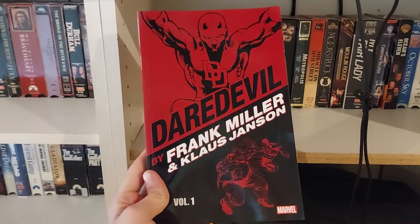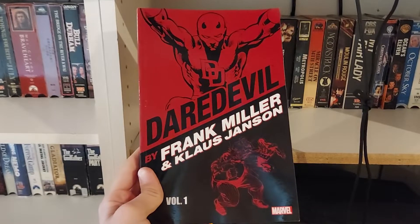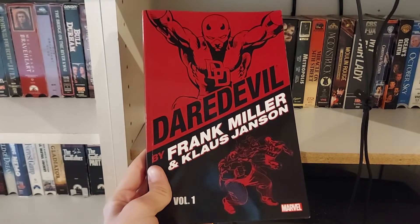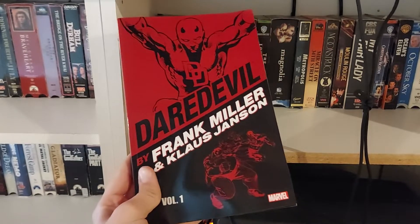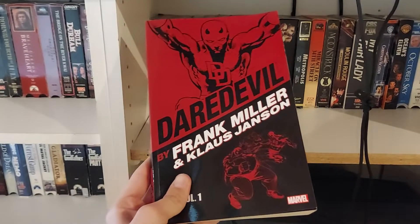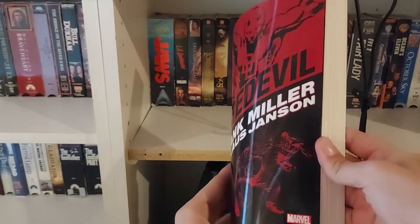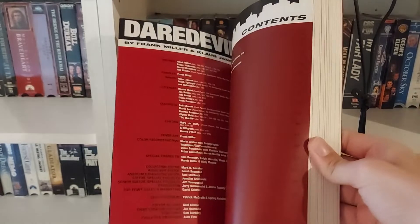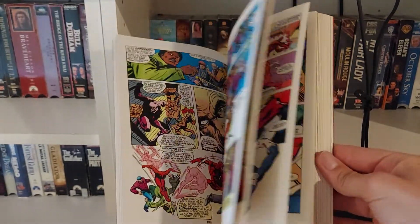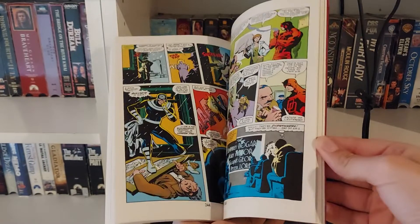Hey everybody. It's been a while, but welcome to my review of Daredevil by Frank Miller and Klaus Janssen, Volume 1. I'm going to be covering all of Frank Miller's run on Daredevil. This includes Daredevil Born Again and Daredevil the Man Without Fear, as well as the three trade paperback editions — Daredevil by Frank Miller and Klaus Janssen, Volumes 1 through 3. I'm also going to cover Elektra Assassin by Frank Miller and Bill Sienkiewicz, since that ties into the whole Daredevil mythos, with Elektra being Frank Miller's own character that he invented and brought to fruition in his run on Daredevil, as showcased in this volume.